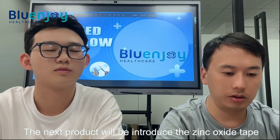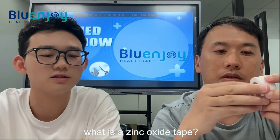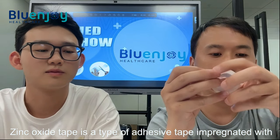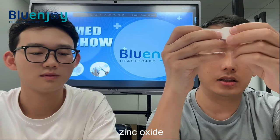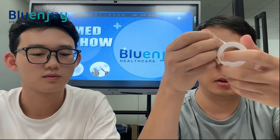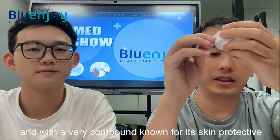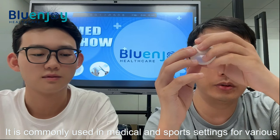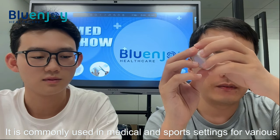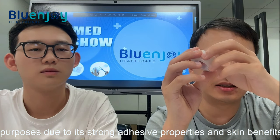The next product will be a zinc oxide tape. Zinc oxide tape is a type of adhesive tape impregnated with zinc oxide. It is very conformable, skin protective, and has antiseptic properties. It is commonly used in medical and sports settings for various purposes due to its strong adhesive properties and skin benefits.